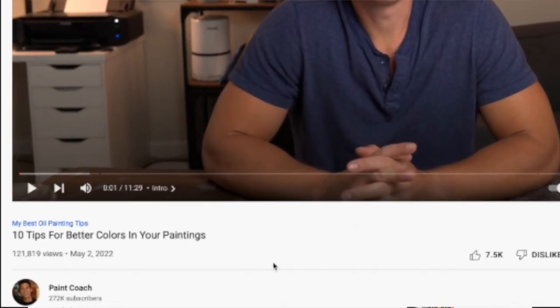This video comes from Paint Coach, the title '10 Tips for Better Colors in Your Paintings.' We're going to see what he has to offer and I'll offer some insights as well.